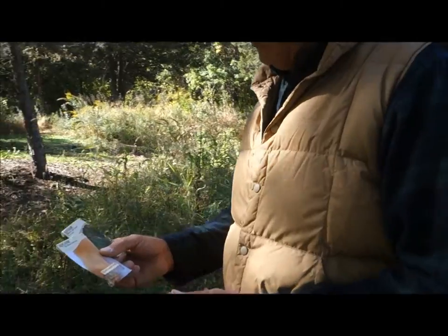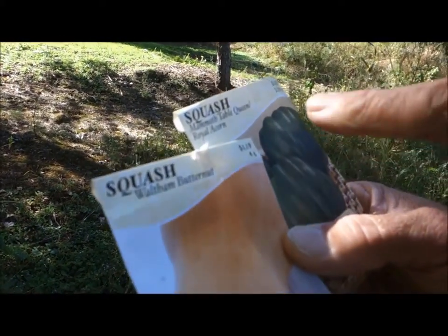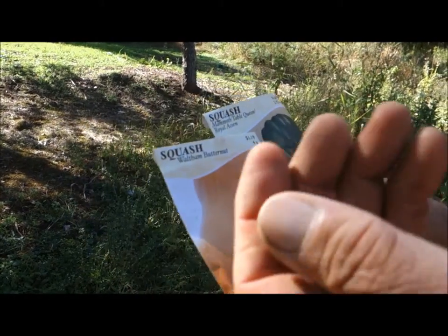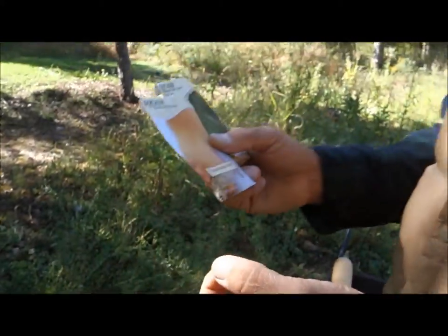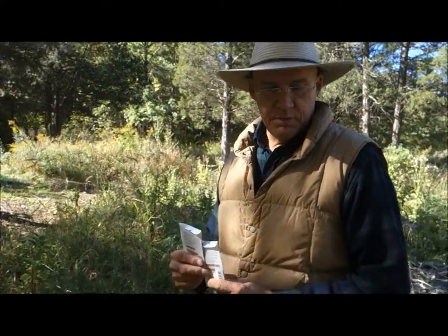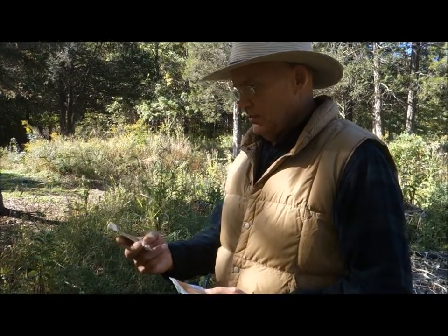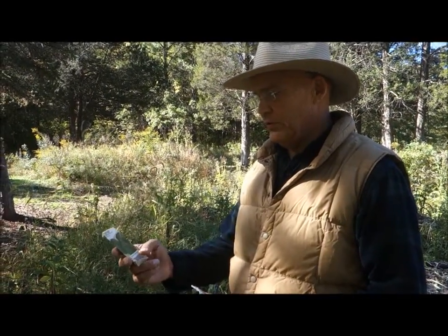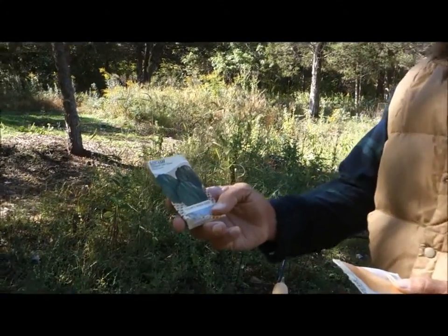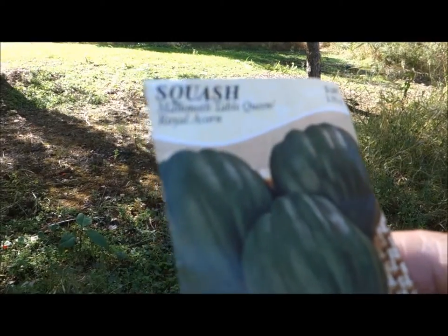You have here some Waltham butternut squash. This particular pack was $1.19 and here's one little seed. One little seed will produce anywhere from four to six butternut squash per plant — the same with the mammoth table queen squash. They'll also produce four to six, maybe even a little bit more, depending on your soil conditions.